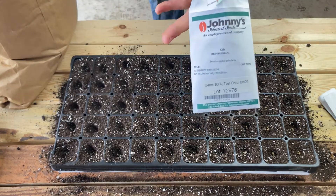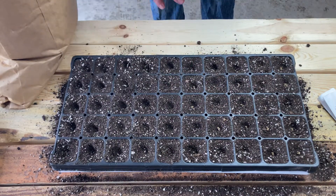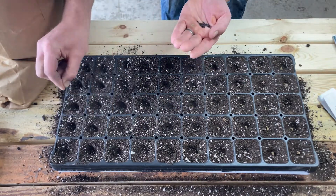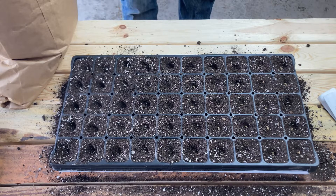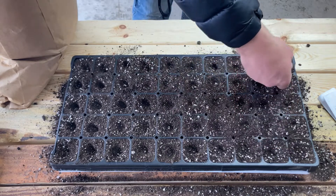So let's plant the kale — we've got 25 Swiss chard and 25 Red Russian kale. Now that we've done that, we're just going to grab some more soil and sprinkle it over the top, and then from there we'll water them in.